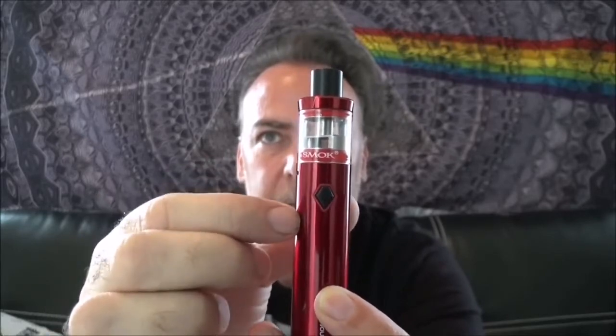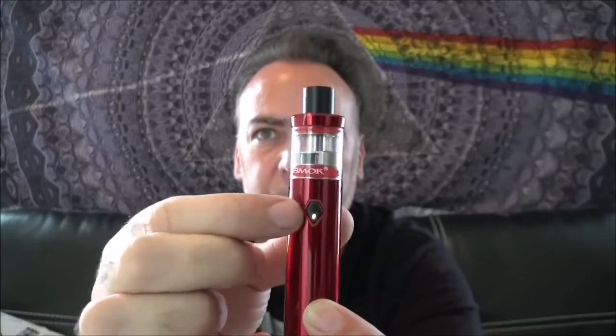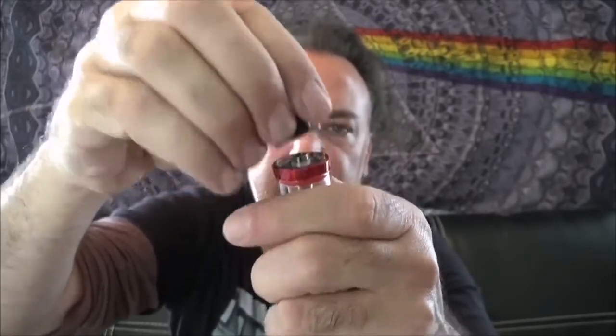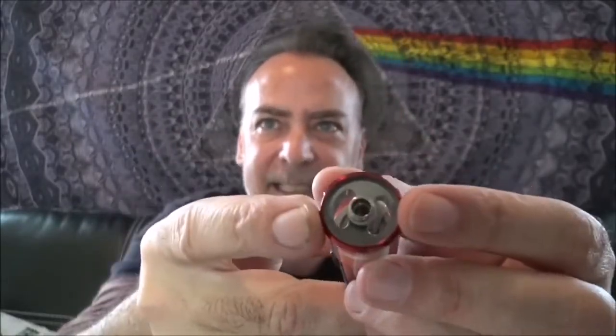You have the one-button action right up here. Let's go ahead and turn the unit on — there you go, now you know you're active; that will light up when you fire it. Two clicks will tell you your battery life. To fill the unit up you have this unique screw-off drip tip and then two big slots — nice and slotty, just the way I like them.